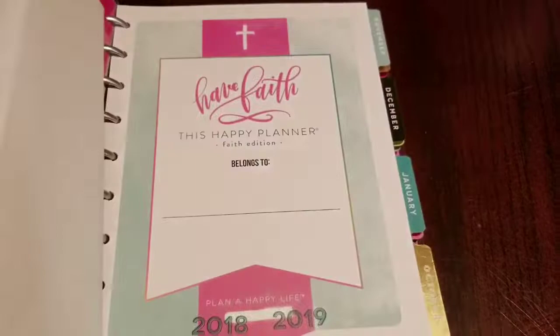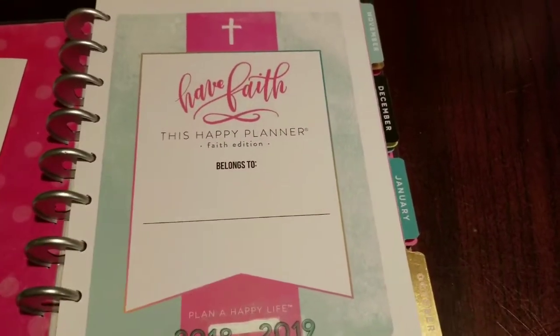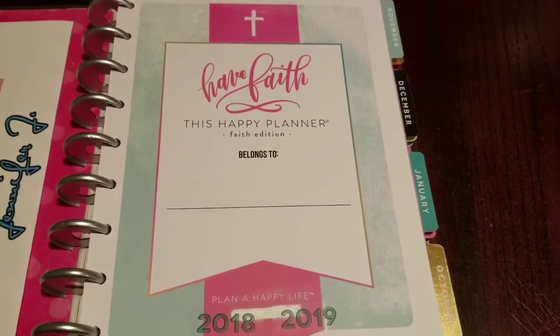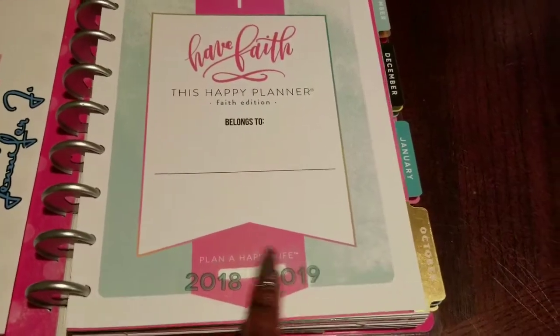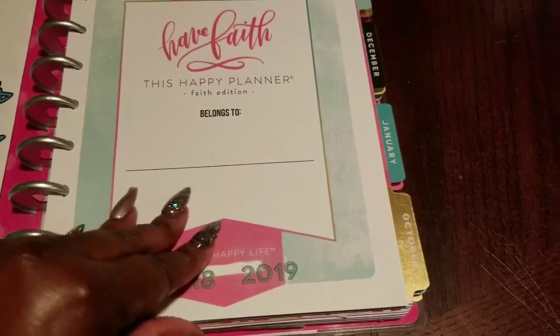I transformed my friend's into a Bible journal. She has the cover, and I'm going to put her name on it. I have some little printouts over here that I'm going to let her pick which name she wants to use, and then I'll have the 2018–2019 covered here.